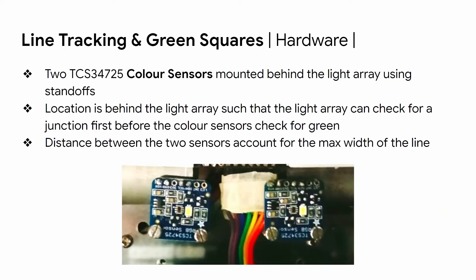For green squares, we are using two color sensors mounted right behind the light array using standoffs. This location ensures the light array checks for a junction first before the color sensors check for green. The distance between the two sensors also accounts for the maximum width of the line.